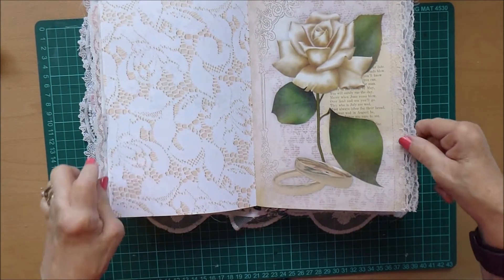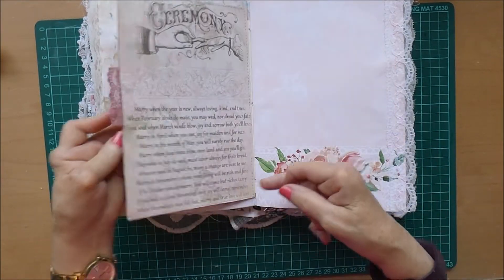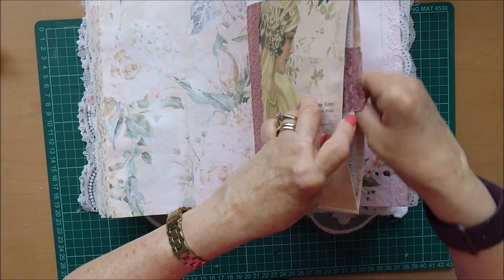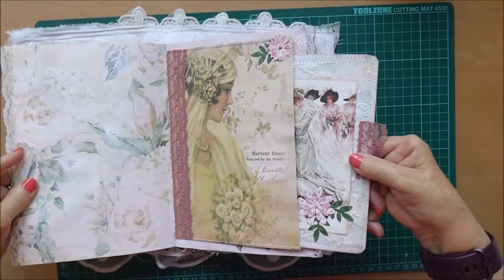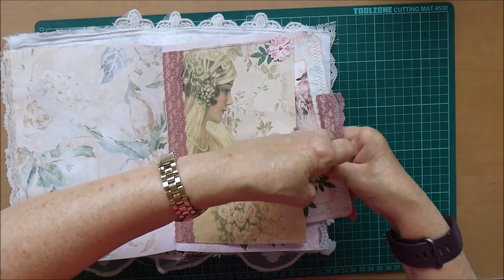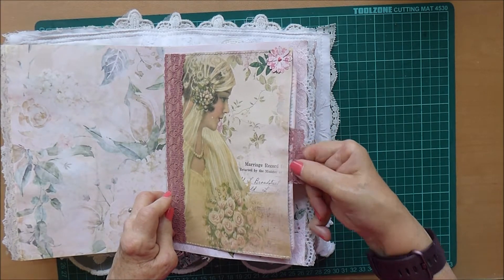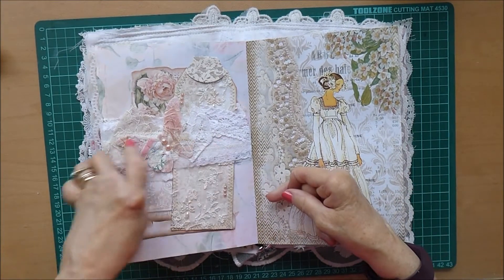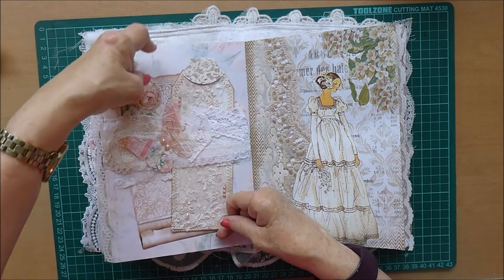Then this pretty page with some lace, and then we've got the envelope flip with the journaling card that was made to go in it — it's sticking a little bit, so that comes out there, you see — that goes in there, catching on the little leaf on the card. There we are.